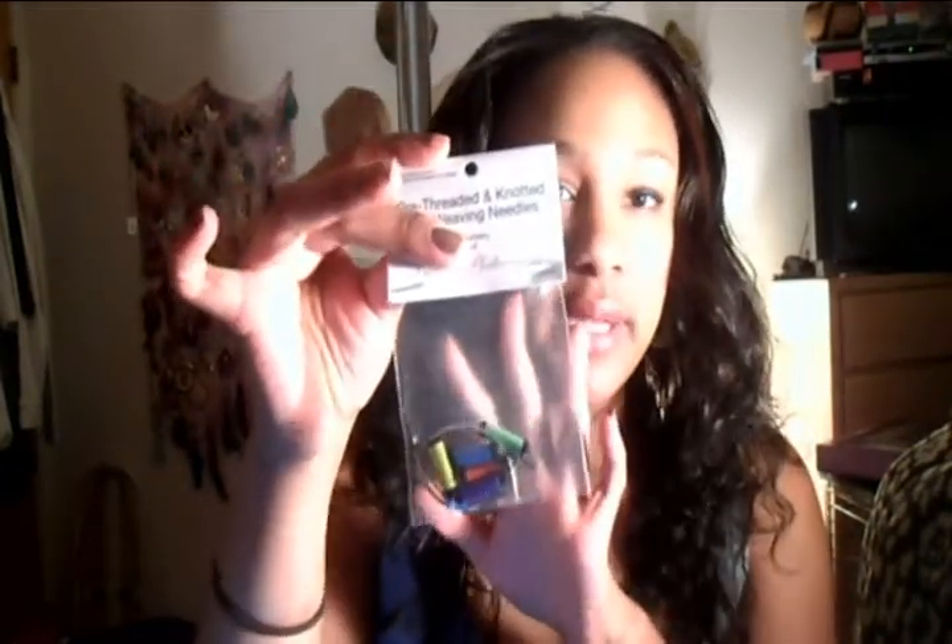I would simply have my needles ready and open them in front of my client — the same way your doctor opens needles in front of you. And as the client, you should always be prepared anyway: bring your own needles.